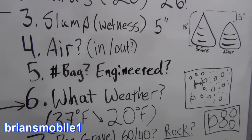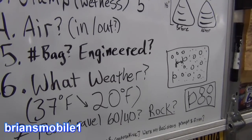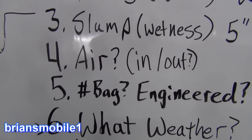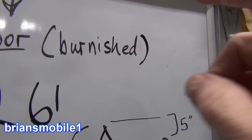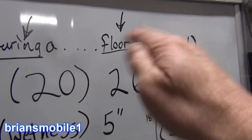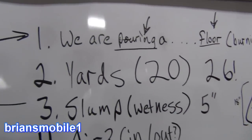The disadvantage to air-entrained concrete is that it's not as strong. For a warehouse floor you would not want air in it. If you're going to burnish or polish it with a machine — we'll talk about that later in the video — basically things wipe up off the floor easier, it's harder, better stuff.